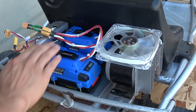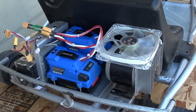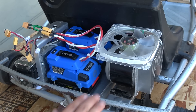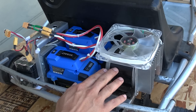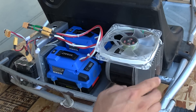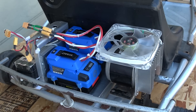More voltage means more speed. It also means more torque, which is really helpful if you go uphill a lot. Unfortunately, more speed and torque come with a price — there'll be a lot more heat generated in the motor. This motor is a brushed motor, which is why you see a heat sink and a fan on top of the motor.